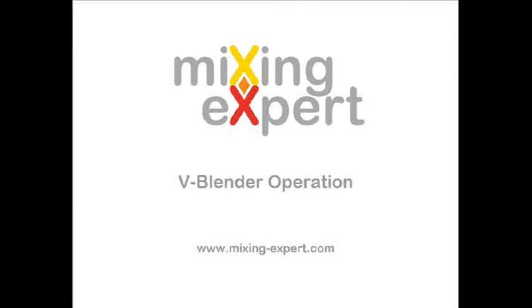Welcome to Mixing Experts. This video features the design and operation of V-Blender. V-Blender is made of two hollow cylindrical shells joined at an angle of 75 to 90 degrees. The blender container is mounted on trunnions to allow it to tumble.